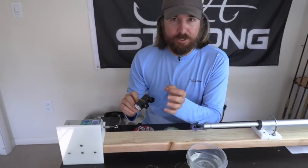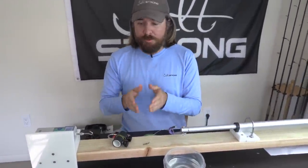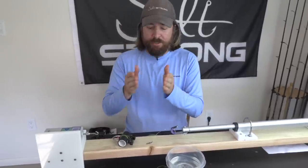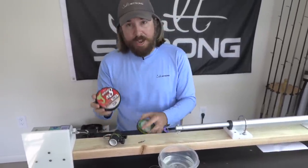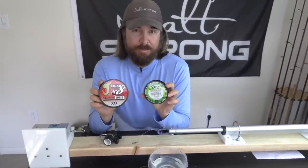The line to line is better. The FG knot with line to line is better than any knot I've found for swivels. So I'll go through — I'm going to do obviously Power Pro, then we're going to do the J-Braid, and we're going to go back and forth. I'll give you the results at the end so you can see exactly which line does the best.